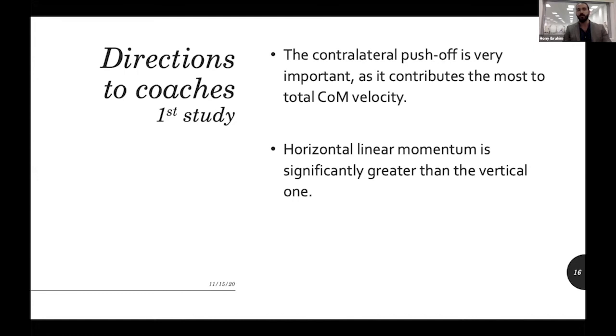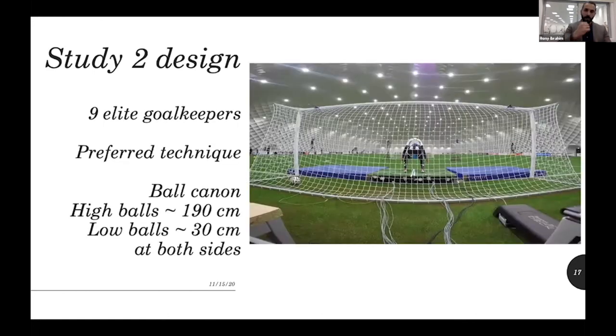At the same time, we recommend reducing vertical jumps in training — whether for strength and conditioning or technical coaches — and focusing on horizontal jumps and horizontal push-offs instead.